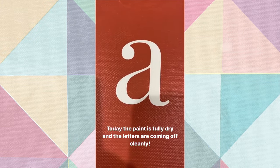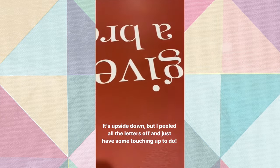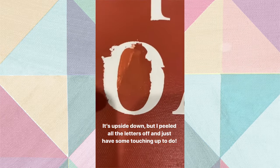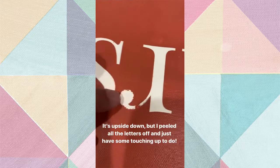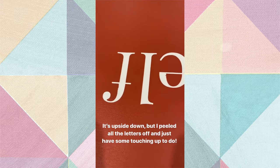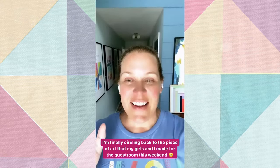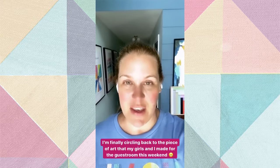Now that the paint is fully dry, the letters are coming off cleanly - so relieved. It's upside down but I peeled all the letters off and now I'm working on touch-ups for that disaster I created. There was a little bit of bleeding on some of the other letters, but for the most part it turned out pretty well. I'm just now circling back to that piece of art my girls and I made for the guest room this weekend.